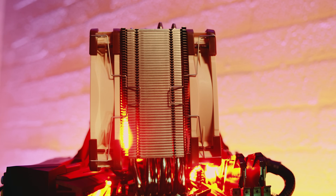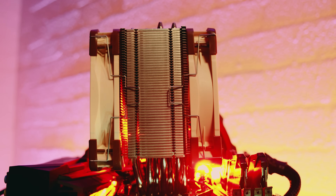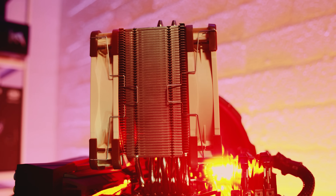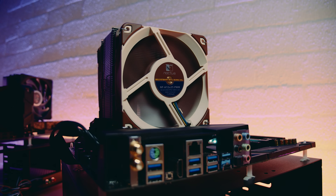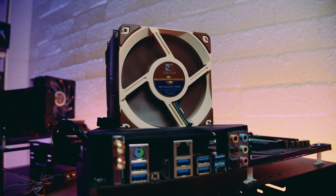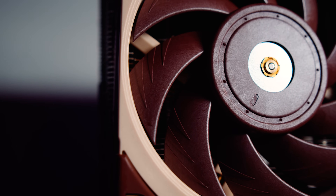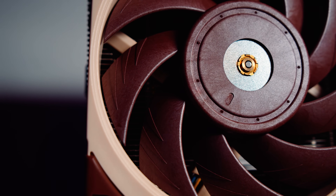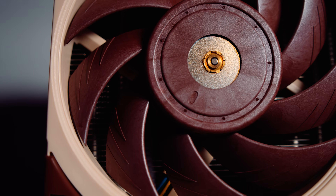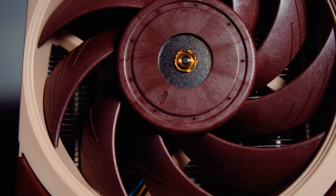One thing to mention: the NH-U12A wasn't the quietest of the bunch. The Scythe Mugen 5 wins that department by a considerable amount — that cooler is whisper quiet. But at full speed, the NH-U12A just wasn't annoying or loud at all. Speaking of fans, the two included NF-A12x25 fans are quite different from the previous generation. They have a metal-reinforced mounting hub with a new bearing design, and a new impeller design with airflow channels on each blade that reduce overall turbulence, which also reduces noise.